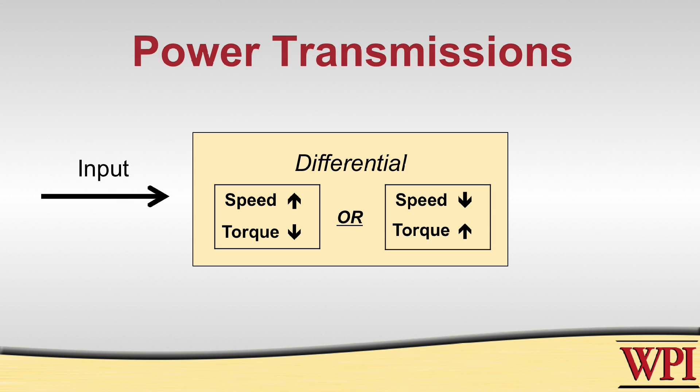This is a big "or" because they are inversely related, and then this will affect the output, and hopefully if you designed your transmission correctly, your output will be able to accomplish the task that you want to design.